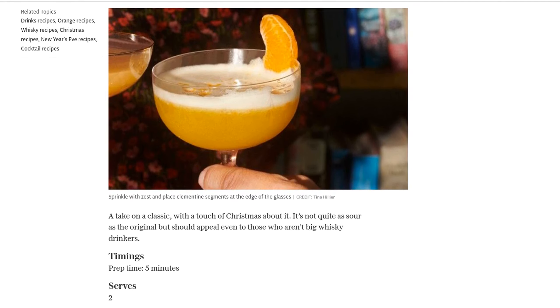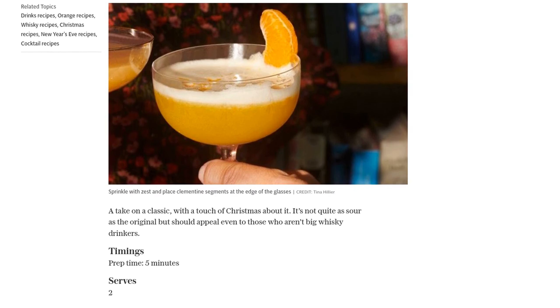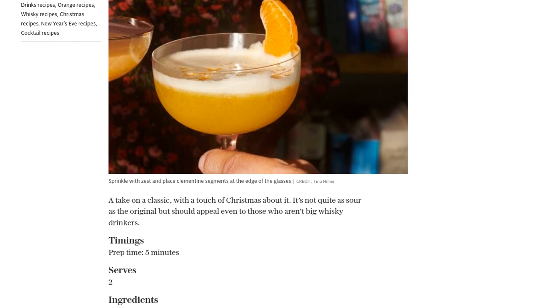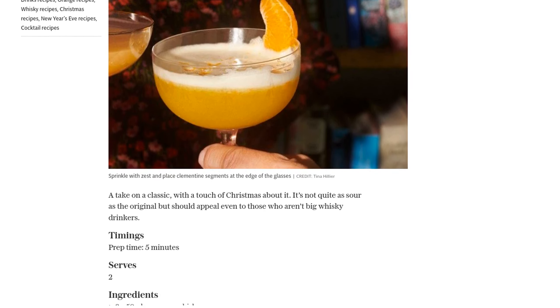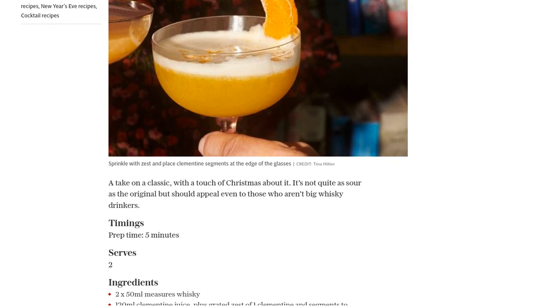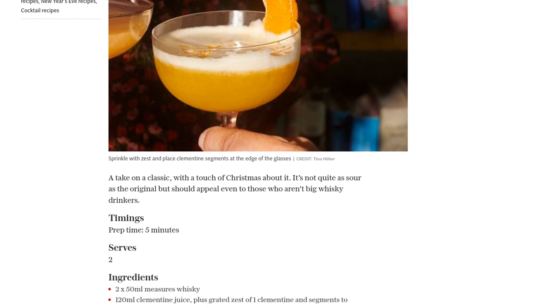To start, grab a shaker and add your whiskey, clementine juice, and two egg whites. Don't forget to throw in five to six ice cubes. Now, it's time to shake things up. Give it a good shake for about a minute, ensuring all the ingredients are well mixed and chilled.